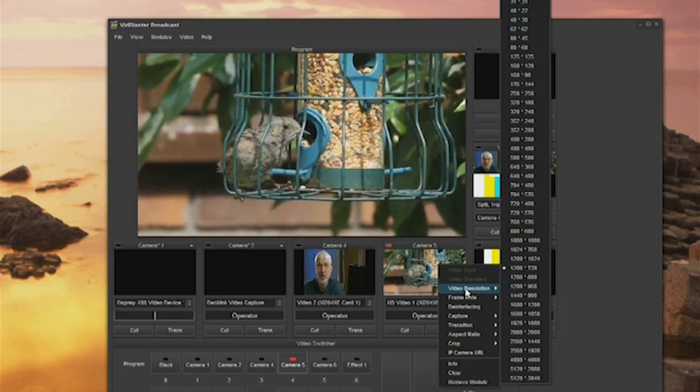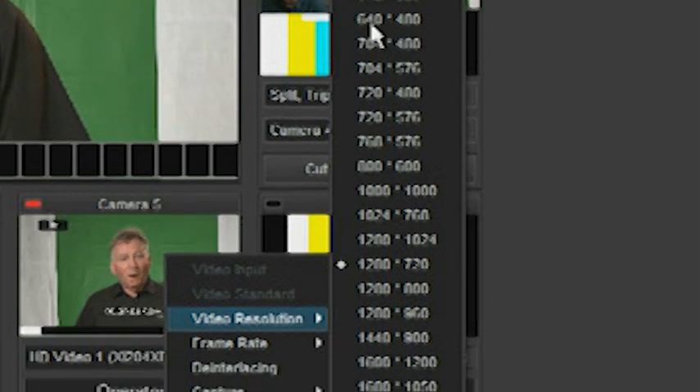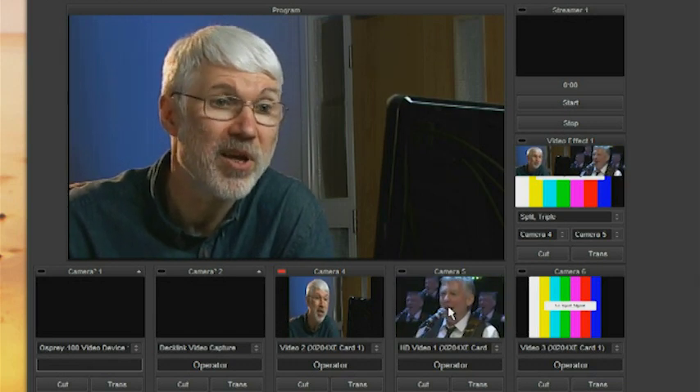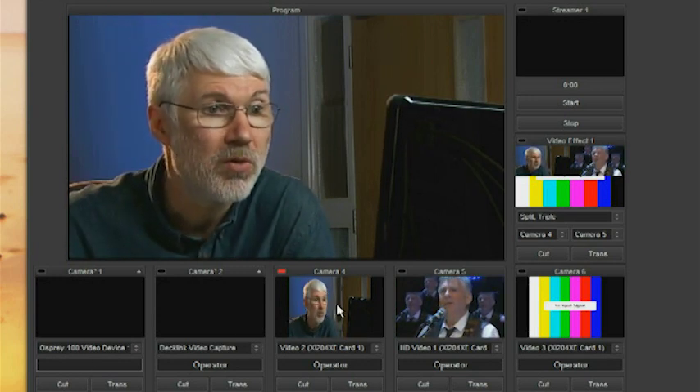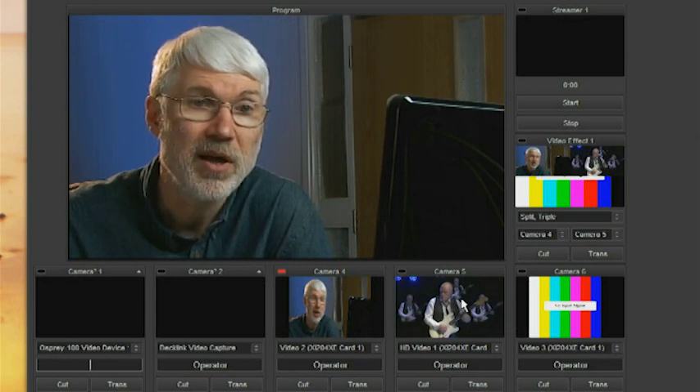I haven't had all the possible inputs connected simultaneously, mainly because I haven't got that many sources. Here I've just got one analogue composite standard definition and one 720p HD input coming in over HDMI. I've got no reason to believe that it wouldn't work, bearing in mind that it's a four-lane PCI Express card with plenty of bandwidth on the input side. The only thing that would be lacking is possibly the CPU power to handle it all within VidBlaster, but that's a common problem everyone has experienced with multiple inputs, especially multiple HD inputs.